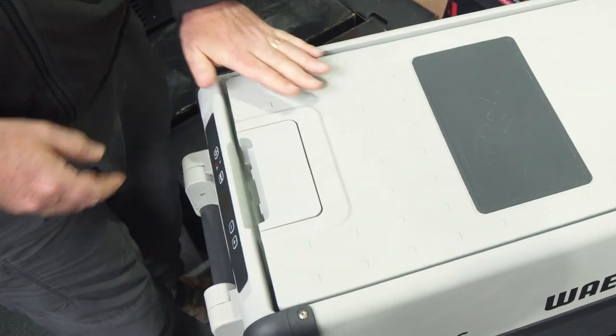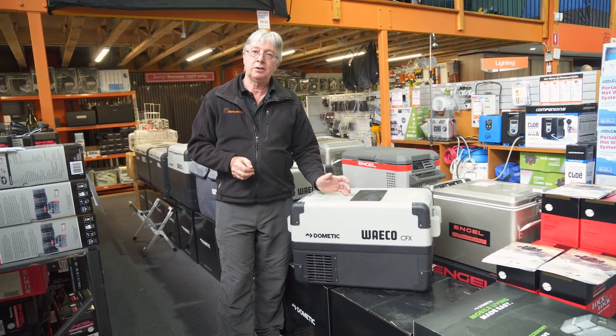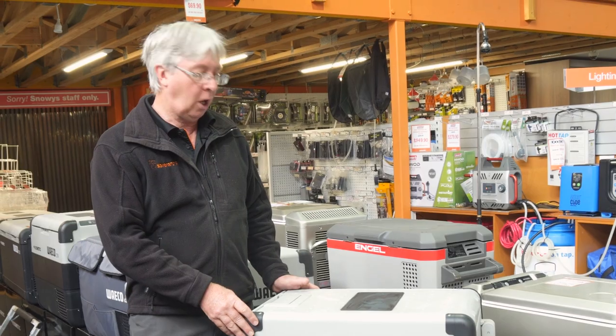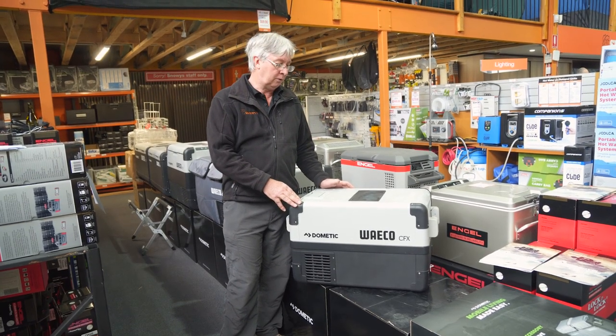Hi, Kevin from Snowys Outdoors here again. Today I'm going to talk to you about the Dometic Waco CFX 35 litre fridge freezer. It's quite a handy size — not overly big, not too heavy to carry around, but still big enough for a family to go away for a quick weekend.